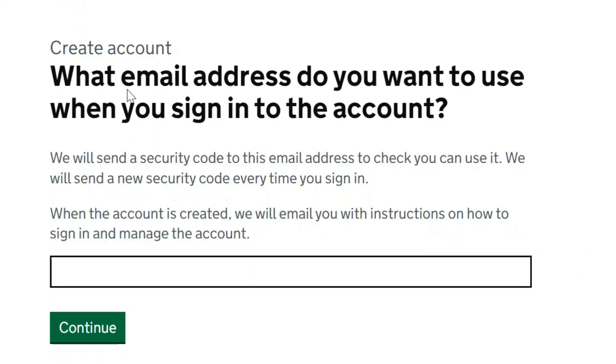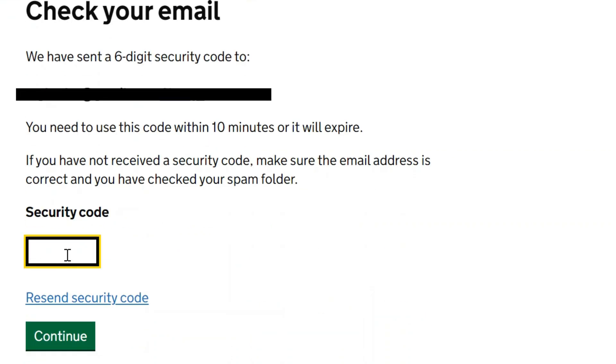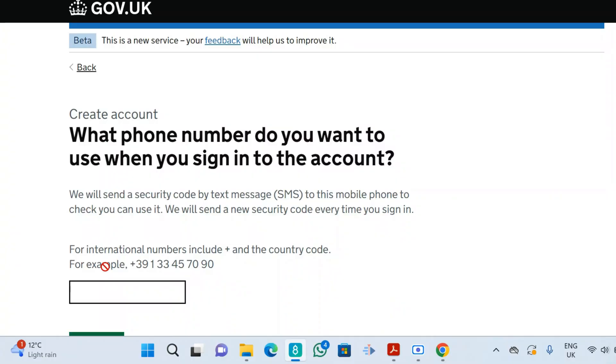It will ask: 'What email address do you want to use when you sign into this account?' Enter your email address and click continue. You will then see: 'Check your email — we have sent a six-digit security code to your email address.' Enter that code in the space provided and click continue.